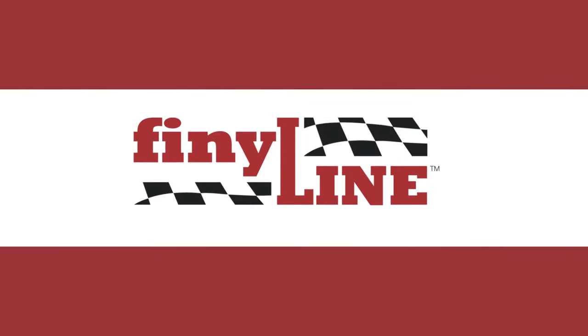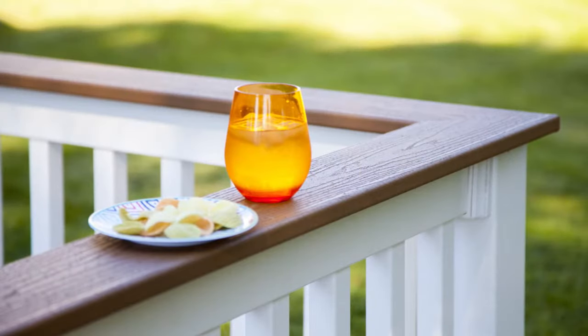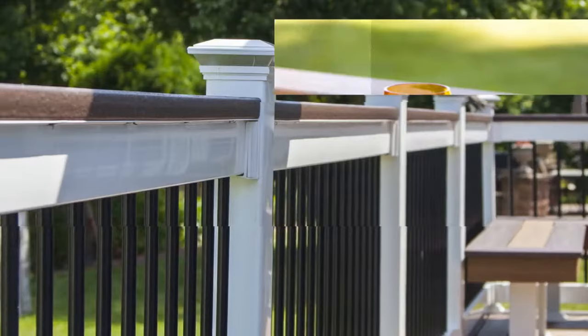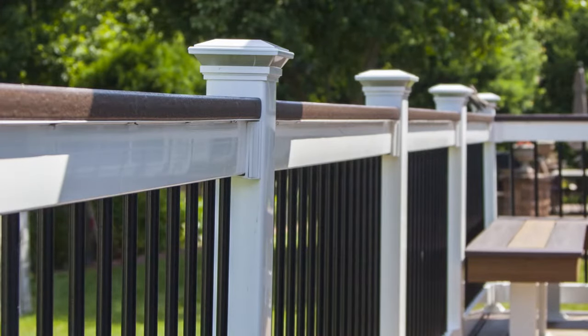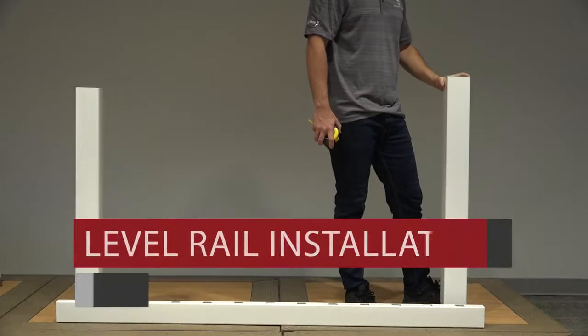Thank you for choosing Finalline Decktop Railing. Finalline's low-maintenance aluminum reinforced vinyl railing systems feature all the things you want in a railing: style, safety and security, easy installation and more. Choose from multiple baluster styles and colors as well as a variety of accessories. Let's get started with our level rail installation.